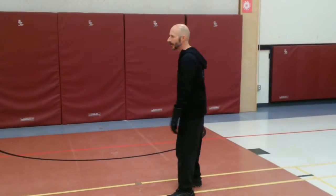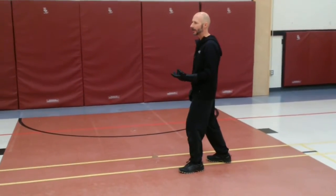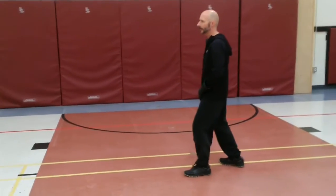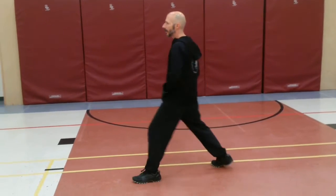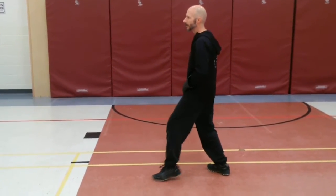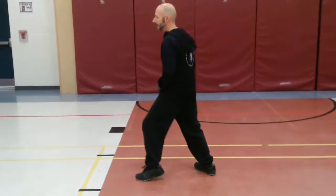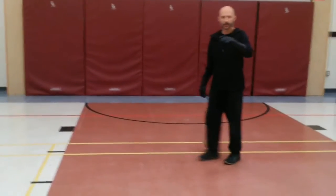We start off with just our basic series of increasing steps, recovery all the way down to the gym. Quick little increasing step off the line recovery. These are things that recruits can work on at home.